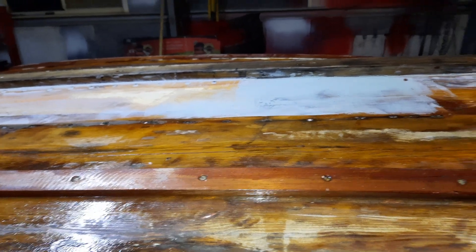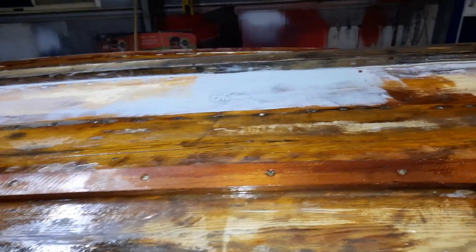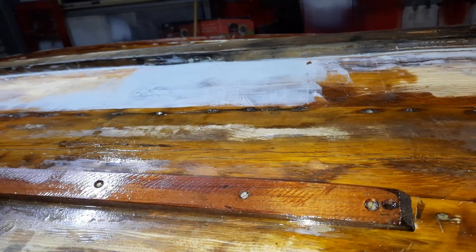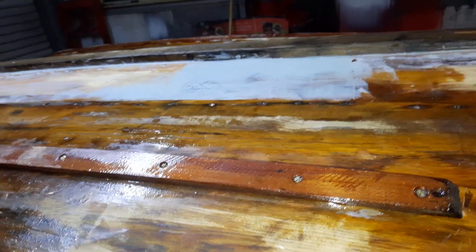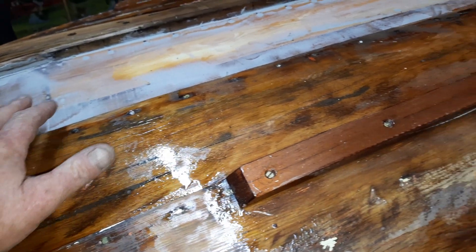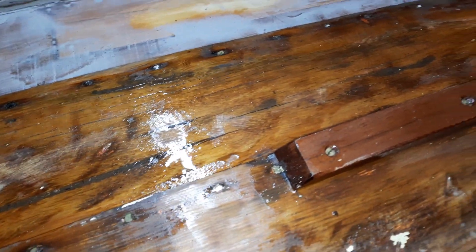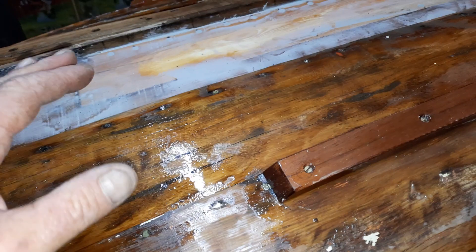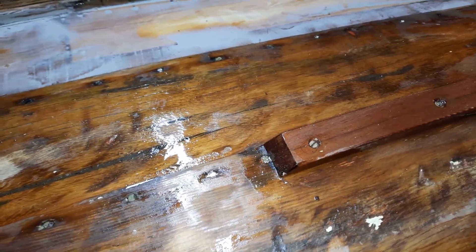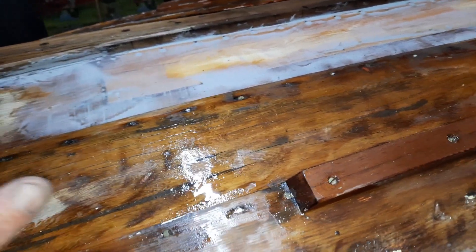I'll put it out in the sun tomorrow and hopefully by the time I finish puttying I can start sanding some of it. It's not like a car — you don't have to get it absolutely perfect or even smooth. You go over it with 40 grit on the sander and then paint it. With hoop pine being a soft timber, hopefully it'll sand down evenly with the putty. When you're puttying over metal and you sand it, the metal becomes a high spot.